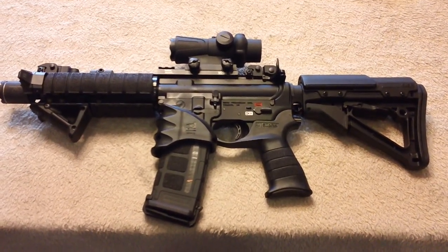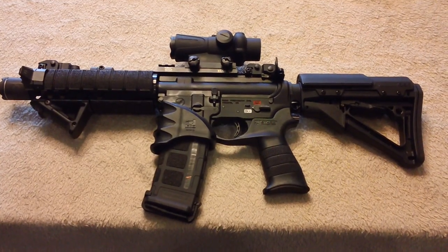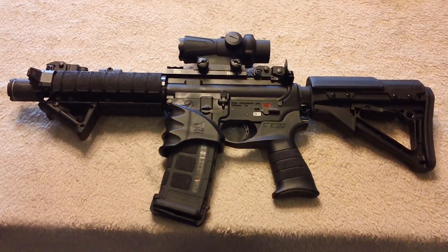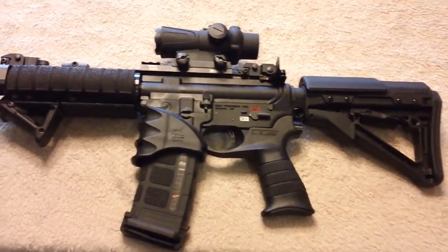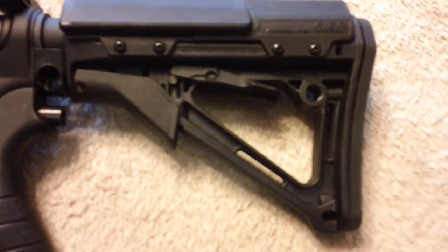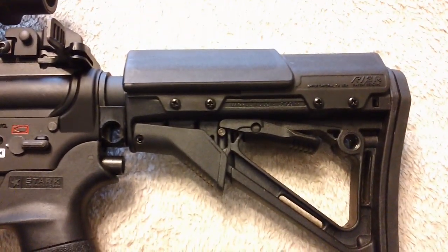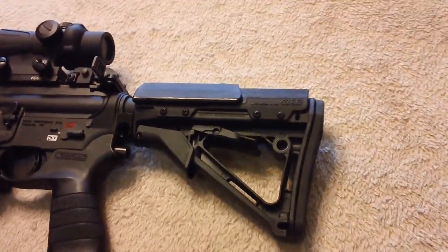Hey guys, just want to do a quick demo and review of my CTR with the Leroux riser, which I'm very happy with. Here is my SBR and there is my Magpul CTR. Let's go ahead and remove it and I'll show you the features that I really like about it.